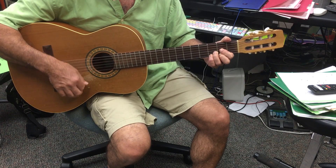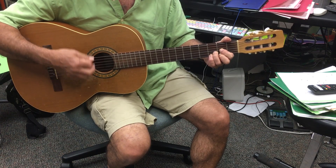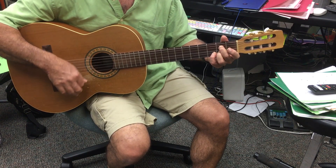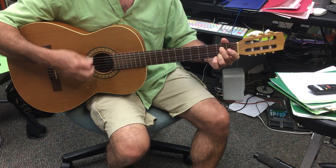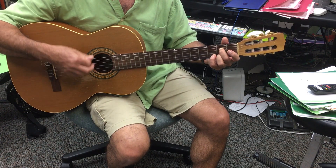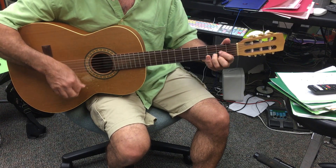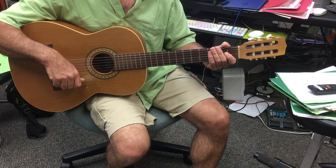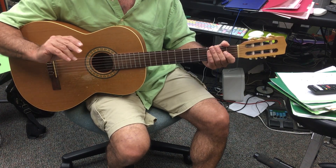You won't leave — A7, A7sus, A7, A7sus. Just like that, so that's the A7 and A7sus at the end of those lines.